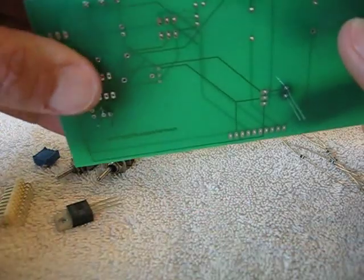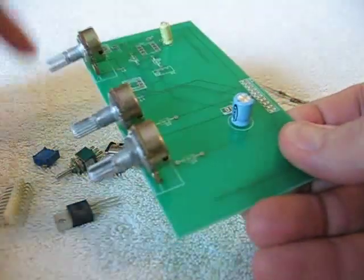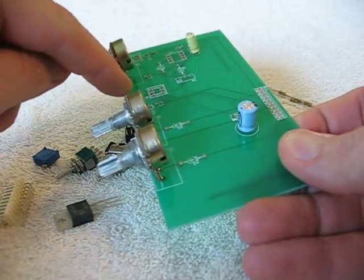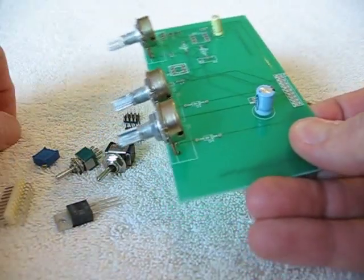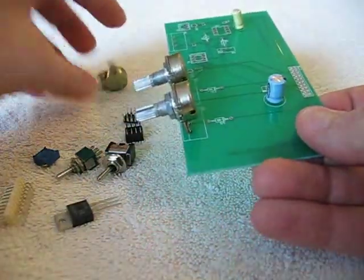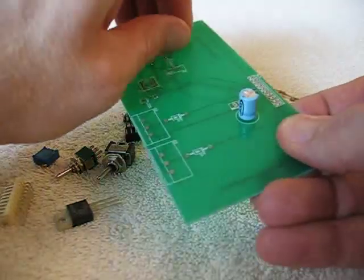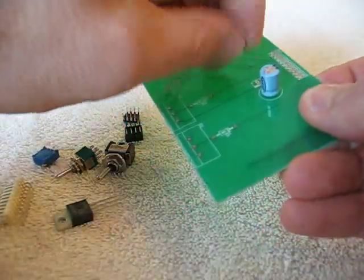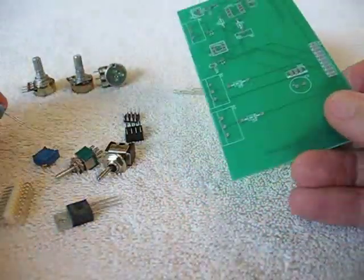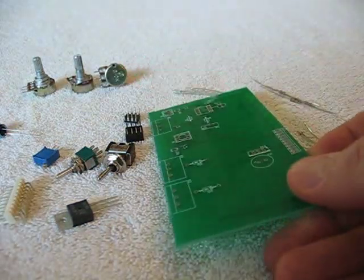You flip it over and solder the connections, or you can even solder the connections on this side, because I had the board made as a double-sided board and pre-tinned on both sides with a solder mask. So it's quite an expensive board, but anybody who wants to have a little project to build a little EFI for themselves, this is a cheap way to do it.